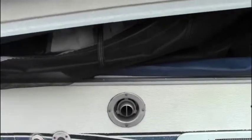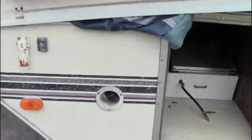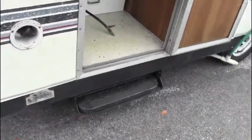It has an actual furnace for heat, a down, an inverter, and steps I can use for my trailer, and a few other items. I've been doing some checking on this trailer.